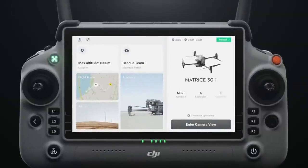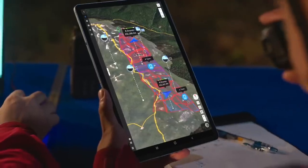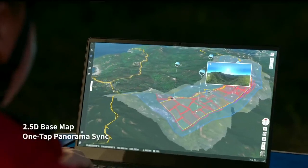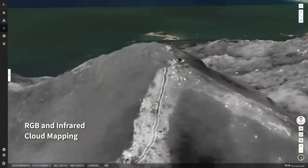Introducing DJI Flight Hub 2, a complete ground-to-cloud drone operations platform. A 2.5D base map and one-tap panorama sync gives you rapid situational awareness, while RGB or infrared cloud mapping gives you high-resolution ortho mosaics.